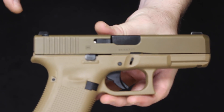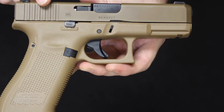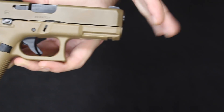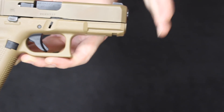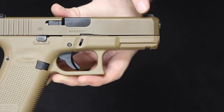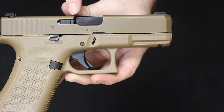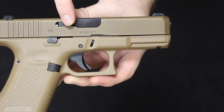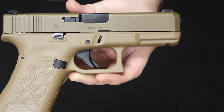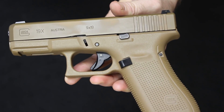Starting with the 19X slide: this is basically out of the Generation 5 family. The 19X — the X meaning crossover — has a 19 slide and a 17 frame, with the 17 frame chopped down slightly to fit in line with the 19 slide. Here we have the beveled front end that we see on Generation 5 Glocks. Here is the extractor, which doubles as a loaded chamber indicator — when there is a round in the chamber, this will protrude slightly. On this side you have the Glock roll markings: 19X, Austria, and the caliber designation.